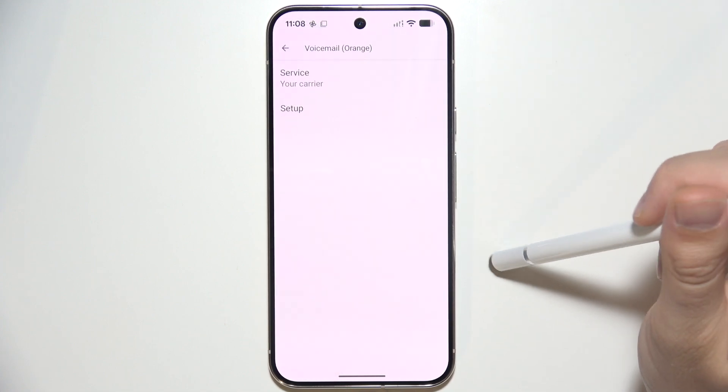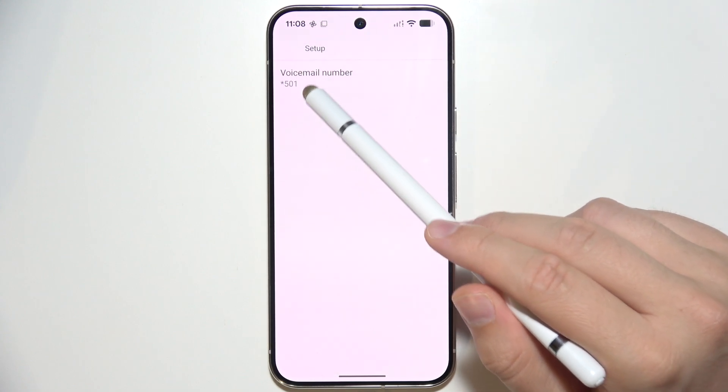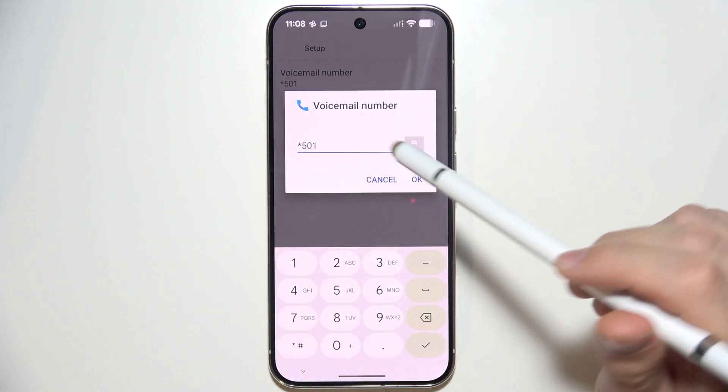Now go to the Advanced Settings and go to Setup. You have to make sure that you input your voicemail number here.